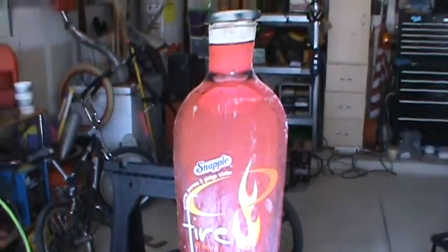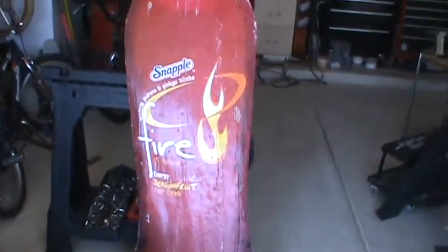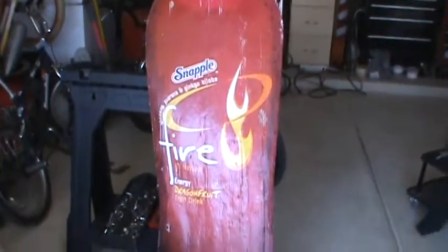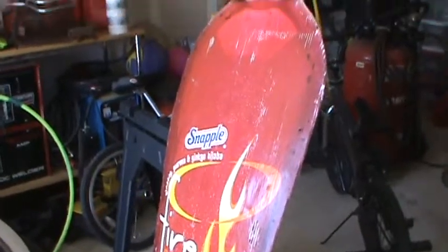I wanted to show this — this is my Snapple Fire Bottle. This isn't an advertisement for Snapple unless they want to give me some money for it. I got this from my neighbor years ago, he worked for the company. It's pretty cool because I've probably had this thing for 10 years. Anyway, this is my paint booth. Anytime I paint I lay it on here because it's good to cover the ground. This thing has layers upon layers of paint and coating and just everything on it — you can see where it chipped off. It's thick, but I always use this when I paint something. Good old Snapple Fire.